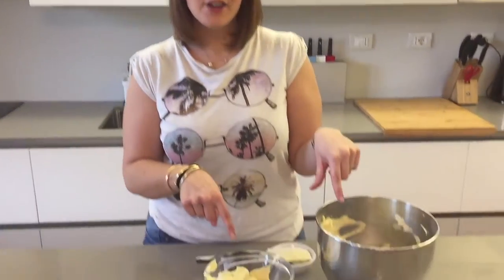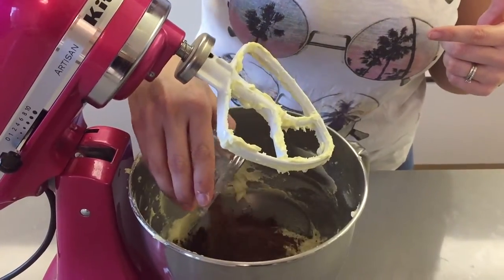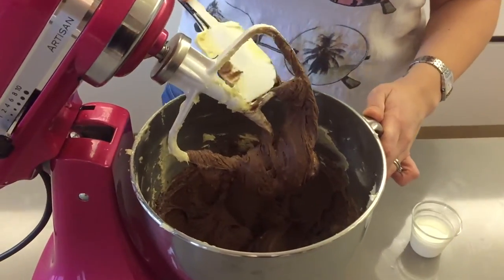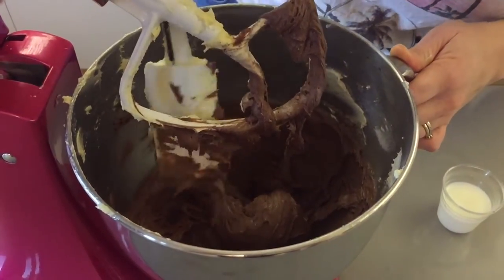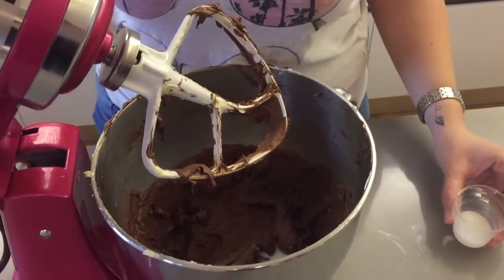Now that you've divided your batter, put your mixing bowl back onto the kitchen robot. Pour in your cocoa powder and give it a good mix. Make sure you clean your spatula and all the sides well so that the mixture is nice and evenly chocolatey.